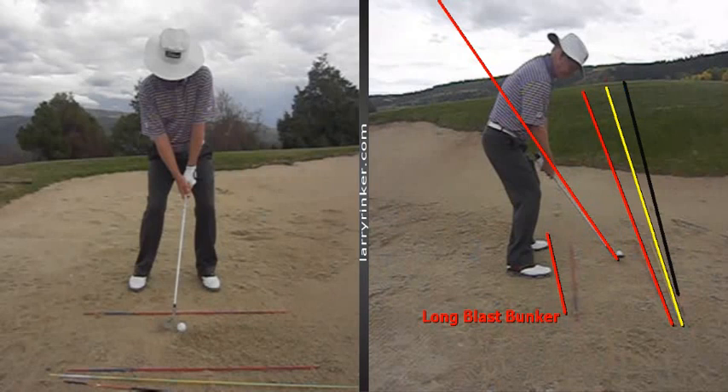Here on the face-on look, you can see that my club face is slightly open — open to the yellow rod, because the yellow rod represents the target line. The ball position on this shot is in the center of the stance. This is to hit a long blast bunker shot.